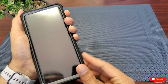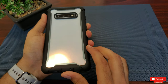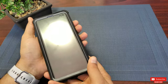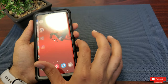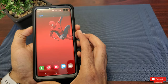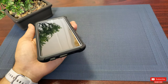That's it — looks pretty slim and sturdy to me. I can clearly show off the pearl white color of my S10 Plus. Now let's test the button sensitivity and touchscreen responsiveness. It works great — no complaints.